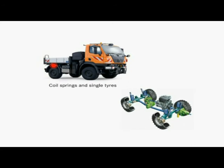Unlike conventional all-wheel drive trucks with twin rear tires, the Unimog U20 has single tires at the rear axle. The single tires ensure high traction combined with low rolling resistance.